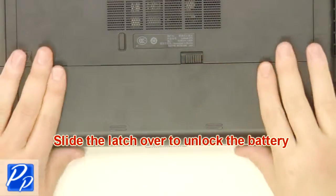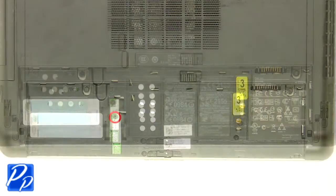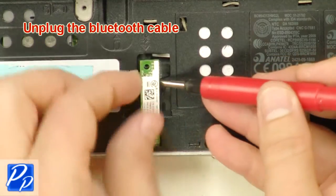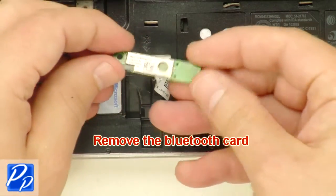Slide the latch over to unlock the battery. Lift the battery out of the laptop. Unplug the Bluetooth cable. Remove the Bluetooth card.